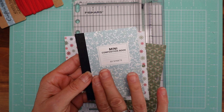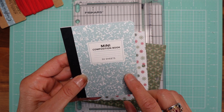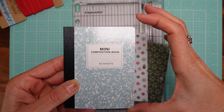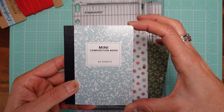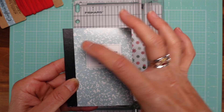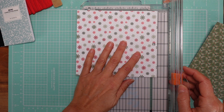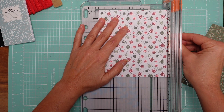The Dollar Tree has two different sizes of mini composition books, so pay attention to that. The width is the same, so we're going to cut six inches — that's the width because we're going to fold it. The height depends on your book; mine is four and a quarter. The other size is around five and a half. Just use whatever height yours is. So cut six by four and a quarter.